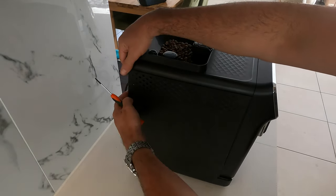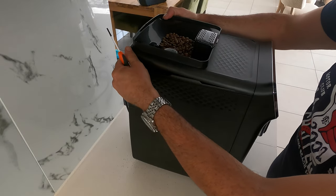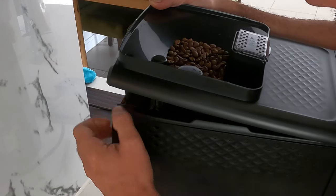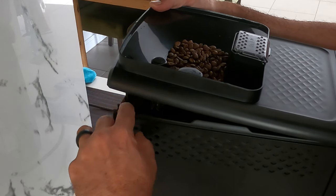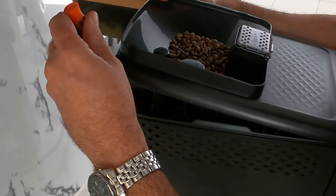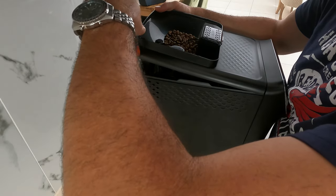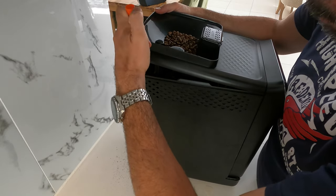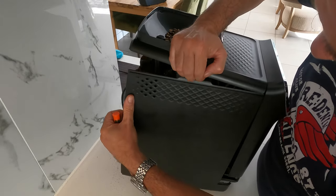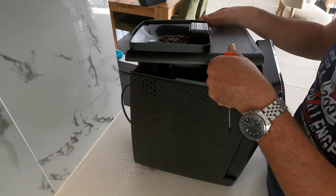It's stuck in here, so I had to take out those three screws. Now I have a chance to lift this whole thing up, which gives me an opportunity to see what's going on. There is a lot of coffee everywhere inside. I can see there is another screw in here that needs to be opened. I'm not going to remove the whole unit — I just want to see what's going on. I think there might be another screw on this side.